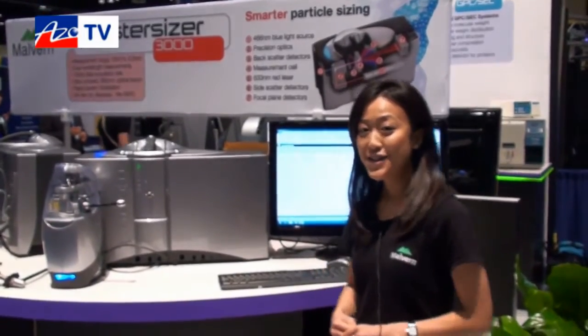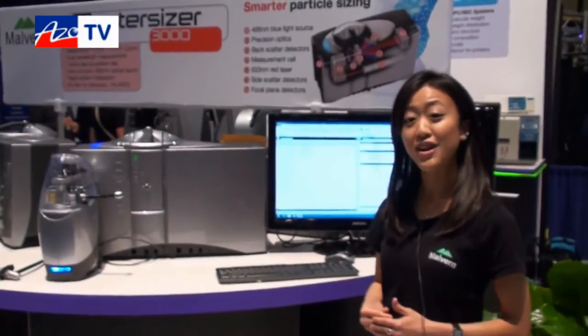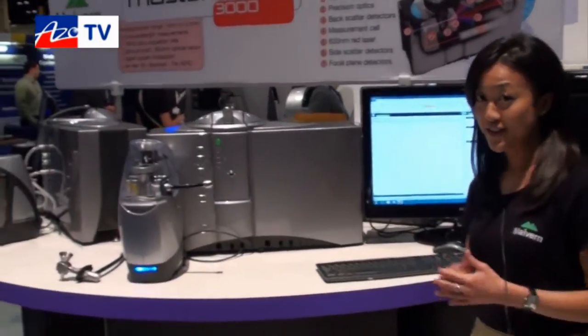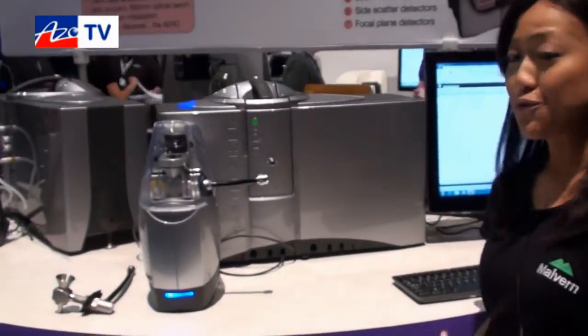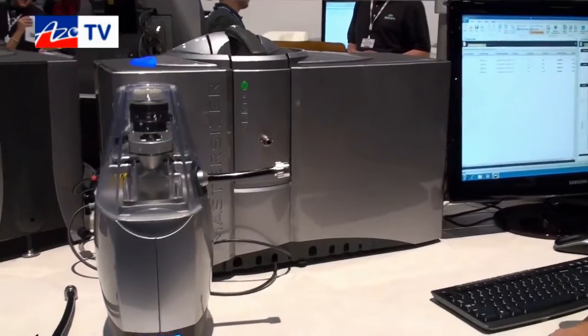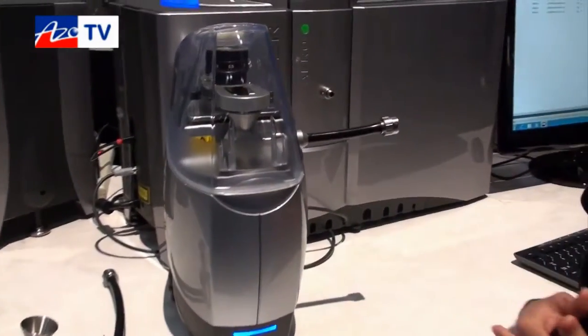Thanks, Cameron. This year at PitCon we are introducing our brand new MasterSizer 3000, a laser diffraction particle size analyzer. You may already be familiar with the 2000, so what I'll be doing today is briefly introducing what's new and different, starting with our dry powder dispersion unit called the Aero S.